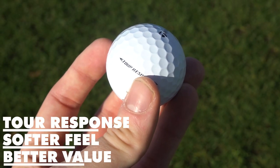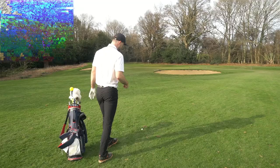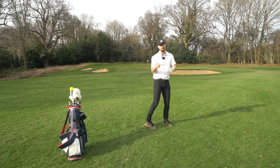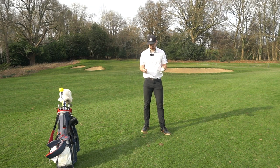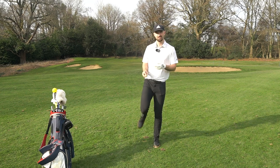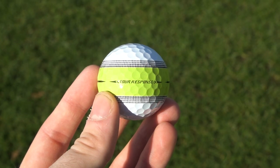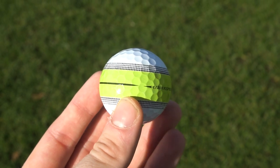So it's got that Tour Response softer feel, better value, and it's just a golf ball for the masses of amateur golfers. This golf ball has the same dimple patterns as the TP5 and TP5X. It also has a Speed Mantle, meaning it's going to have faster speeds for those lower compression golf balls, kind of like the trampoline effect in the TaylorMade Stealth. But the most interesting thing TaylorMade have added to the Tour Response is Stripe — a 360 clear path alignment right in the middle of the golf ball that's said to improve everyone's putting.